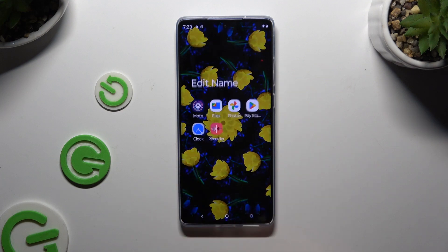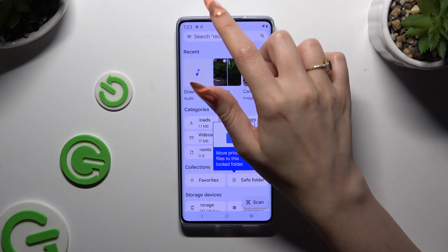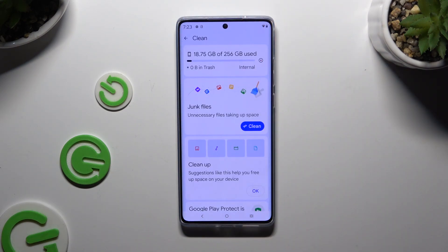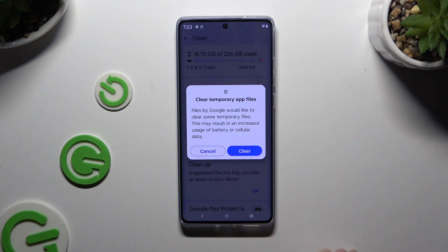Begin by finding an app called Files and tapping on it. Then click on those three lines at the top left corner. Select Clean, and tap on Clean under Junk Files. Lastly, confirm your choice in the pop-up by tapping on Clear and wait.